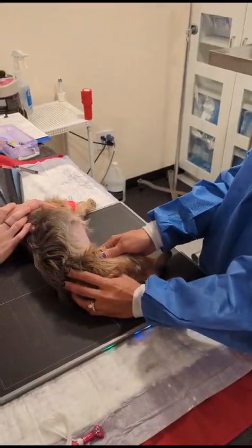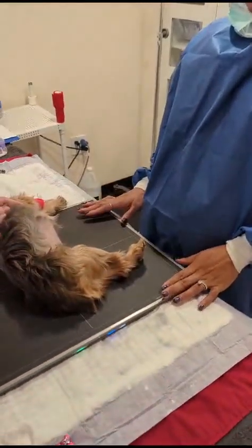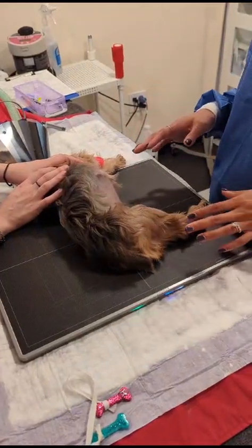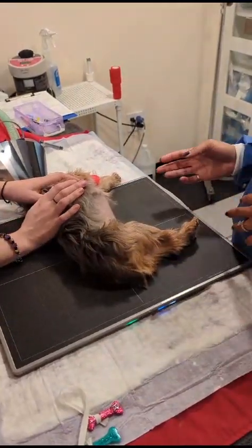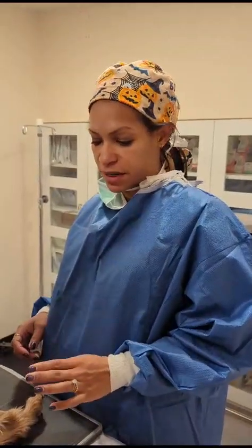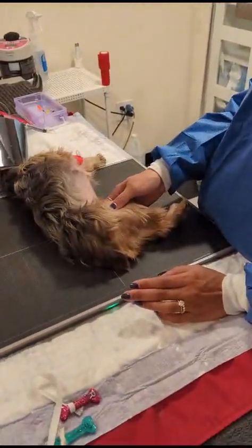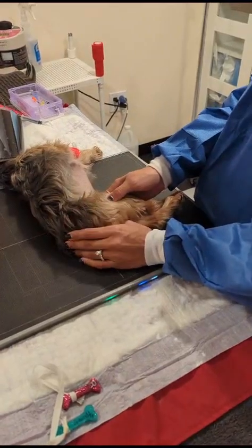Maybe you'll hear or feel a bit of a thunk or crunch and think you got it in. You can see this dog is already on the x-ray plate, because it's not worth doing this somewhere else — you want to do it in radiology or right next to radiology. It's going to take a few times; even for me it's not something you get in right away. So give yourself some grace and try three to five times before you give up. In this case, we got lucky and the hip went back in pretty quickly, but I would really advise giving yourself three to five tries.